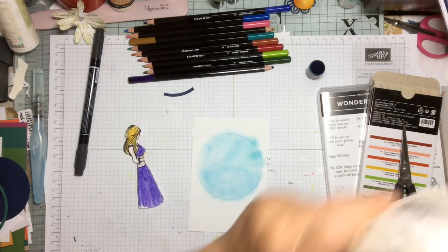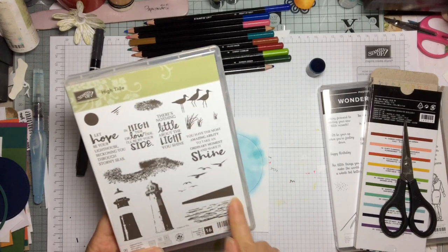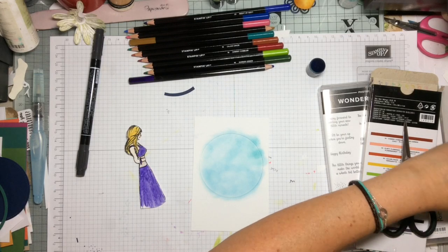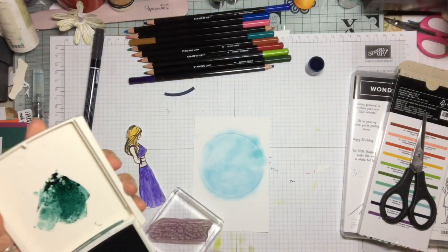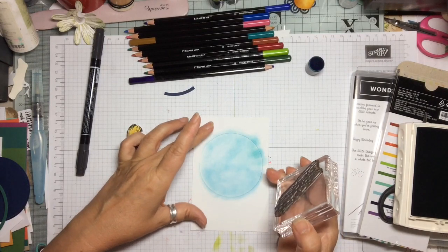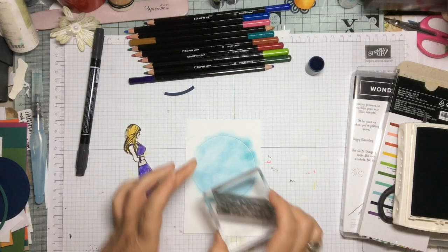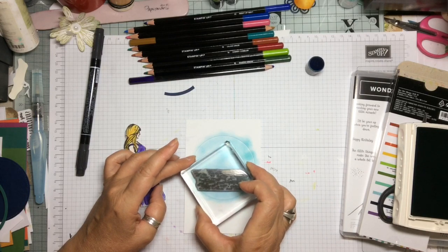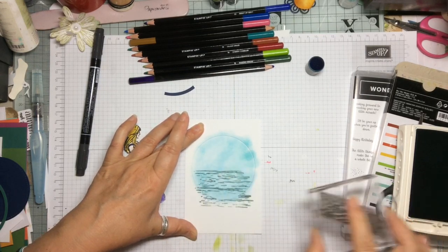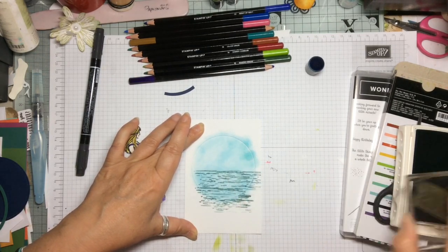Now we are going to take the High Tide stamp set because it has some lovely waves in it which works perfectly. We are going to take Tranquil Tide and stamp the waves along the bottom — first at full strength and then half strength — so it makes it look more natural with some light and dark tones. Being photopolymer it's very easy to line it up so you can get the horizon perfectly straight and continue the waves along.